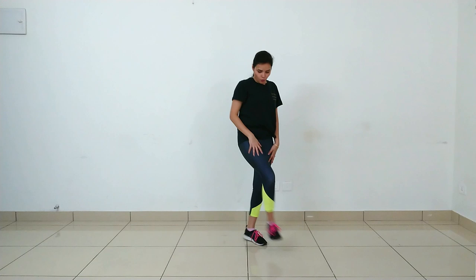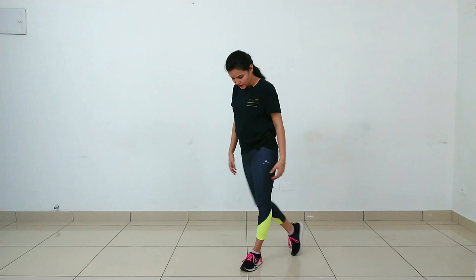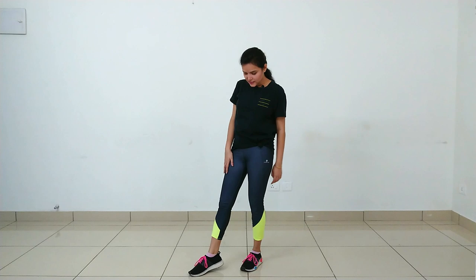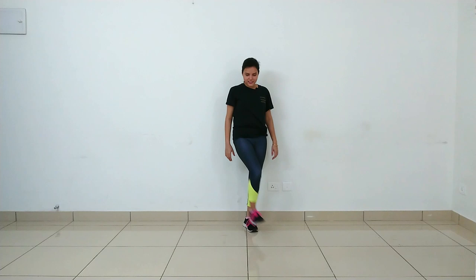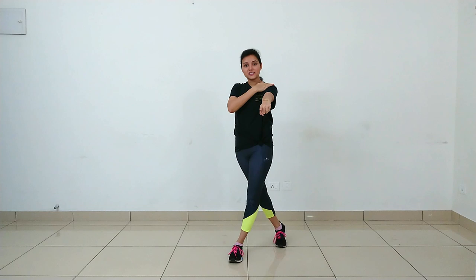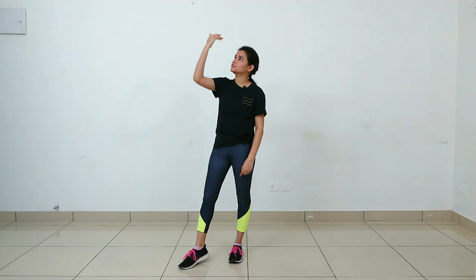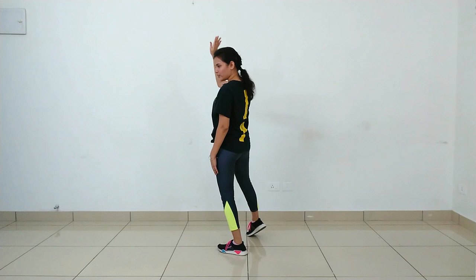On 'Tu mera ho gaya, main teri ban gayi', your footwork: do cross leg going forward two times — one and two. On 'Tu mera ho gaya', then on 'Main teri ban gayi', place the right leg in front of the left leg and dab going back: one, two, three, four. With the hand work, when you place the right leg forward, use left hand to point forward. On 'Tu mera ho gaya', put right hand on left shoulder. On 'Main teri ban gayi', when right leg goes forward, left hand comes down — move this four times: one, two, three, four.